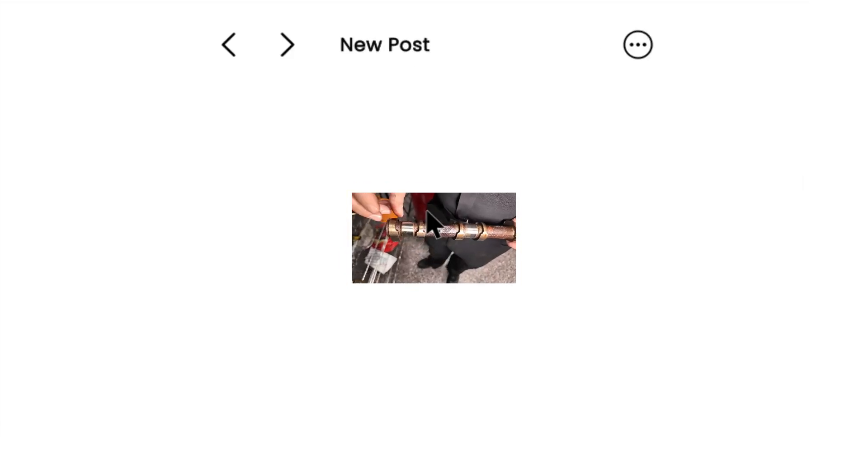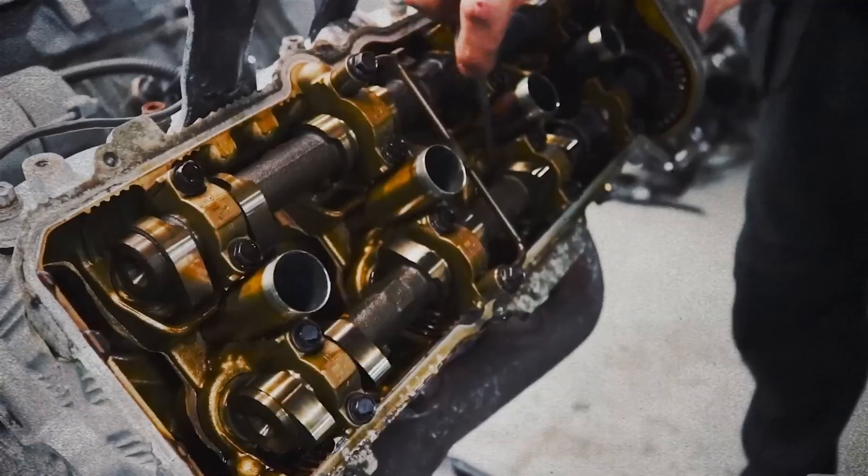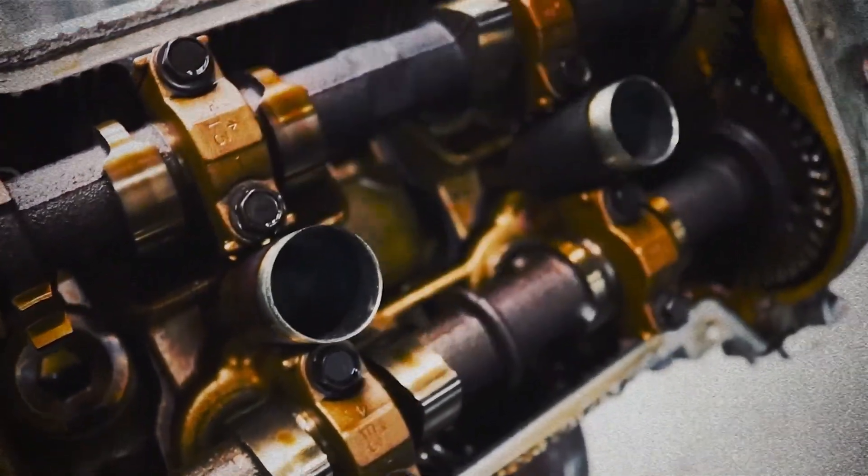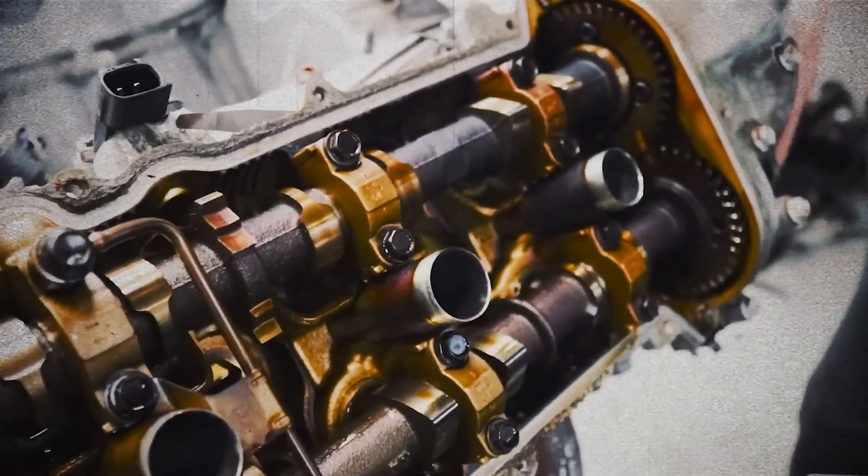The cylinder heads were similar to the later 1UZ-FE, featuring VVT-i, dual overhead camshafts, four valves per cylinder, solid lifters, and large intake valves at 34.5 millimeters and exhaust valves at 29 millimeters.